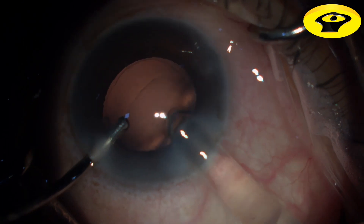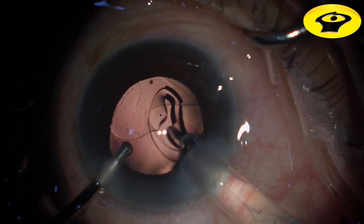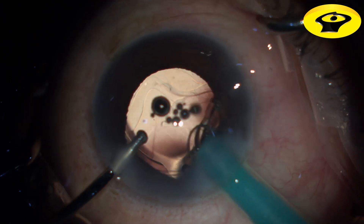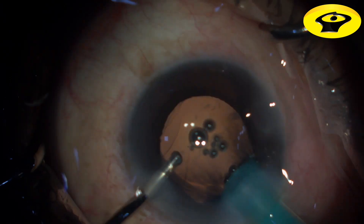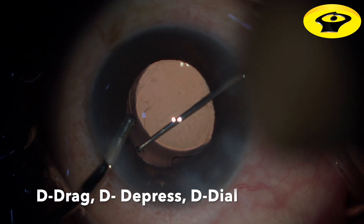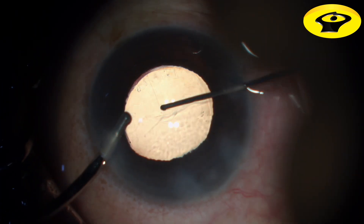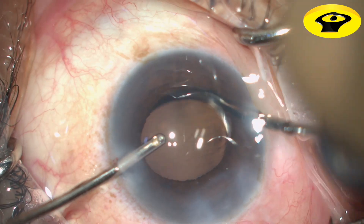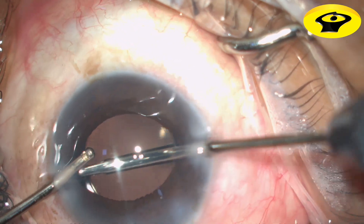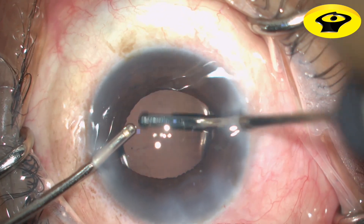Foldable intraocular lens placement is done with irrigation on one side. The leading haptic is made sure to go under the capsular margin; the trailing haptic is kept over the iris with constant irrigation flow. I follow three Ds: drag the lens, depress it, and dial it into the bag. Dragging ensures the optic-haptic junction comes away from the capsular margin; depressing ensures it goes under the margin; then dialing the lens puts it into the bag.